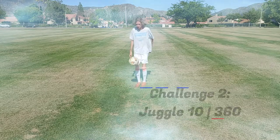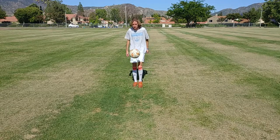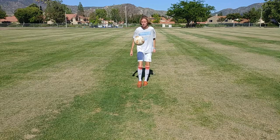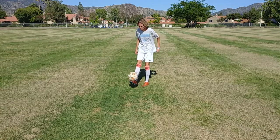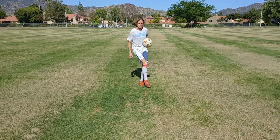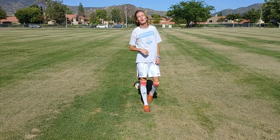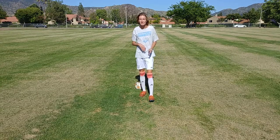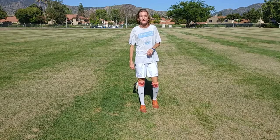Let's get to it. Challenge number three, we're going to be doing around the world — very similar to the last one. It's actually a two-in-one challenge. You can go around the world normal or around the world reverse. I will be doing both different variations. Juggle 10, around the world, or around the world reverse. Let's get to it.